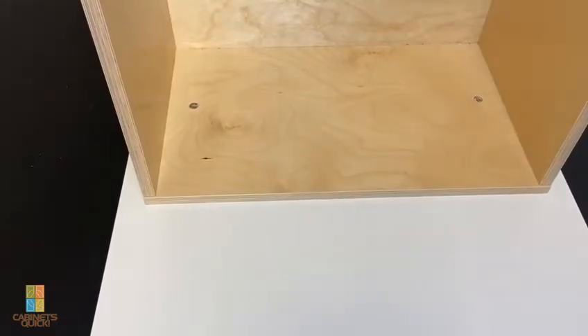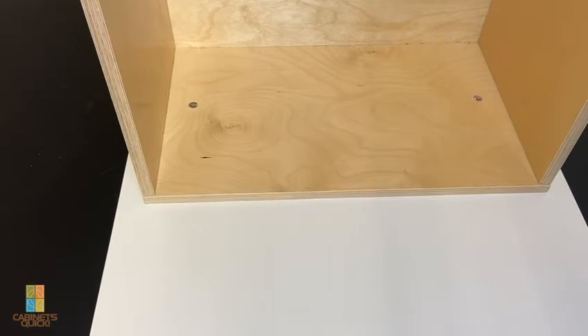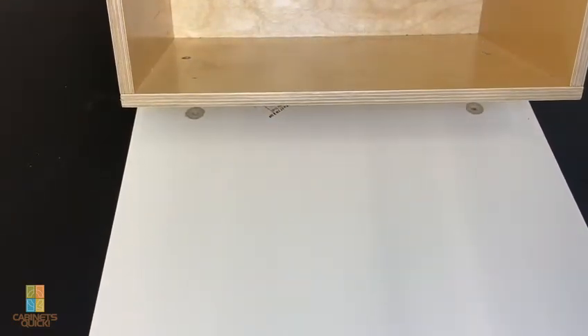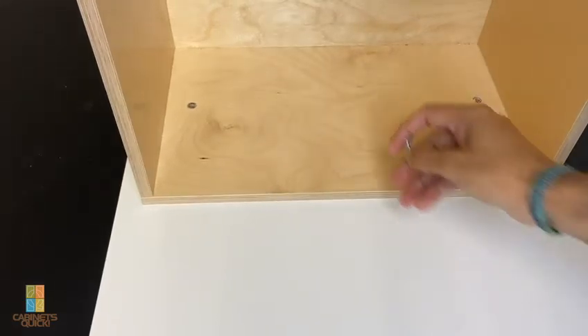I turned the drawer front and drawer box around because in the previous video I had it facing the wrong way. So this is the top of the door, the bottom of the drawer, and back here you can see the drawer front adjusters. I'm going to attempt to put the screws in.